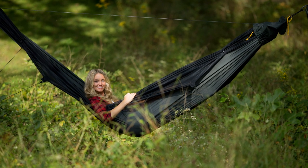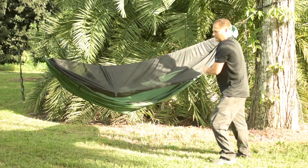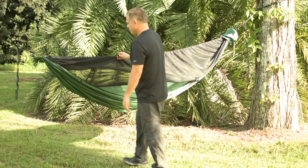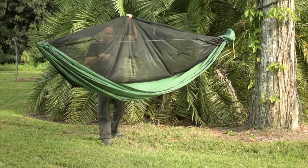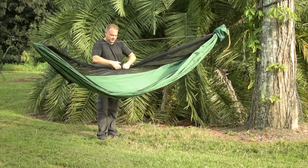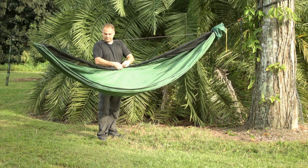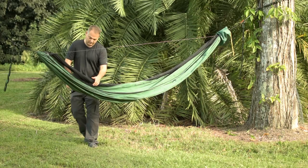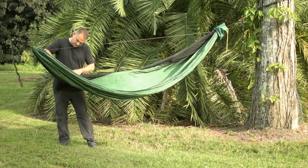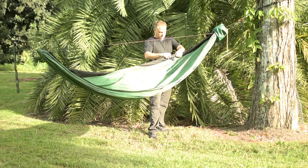Convertible mode. From net mode, it's easy to flip the net over the Ridgeline and stow it away when you don't need it. Simply unhook the two hooks on the zipper side of the net and unzip the zipper completely on both ends. Then flip the net over the Ridgeline and roll it up from the center. Use the three sets of hooks and elastic loops to secure the net. You can leave the two elastic cords staked out on the net side of the hammock, or you can disconnect them if you prefer.